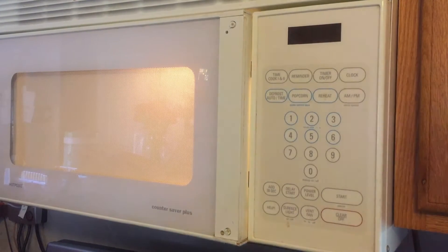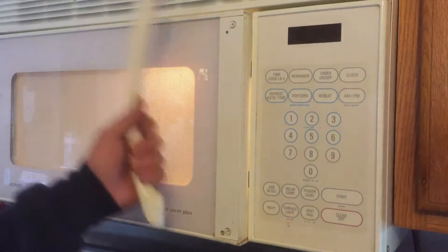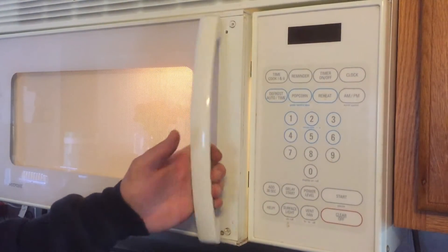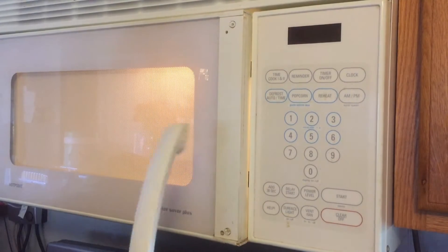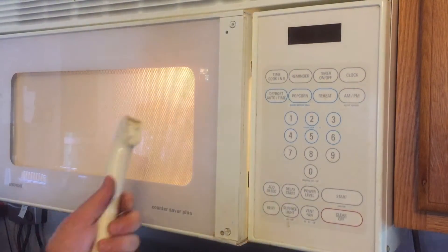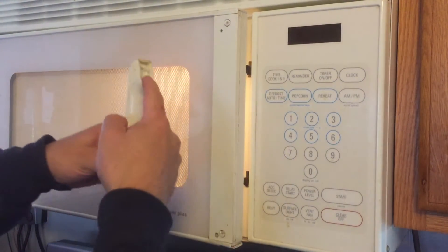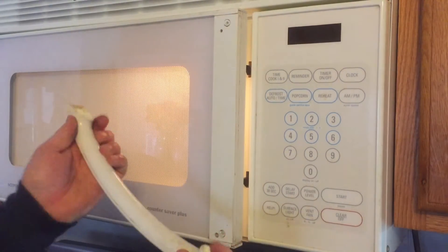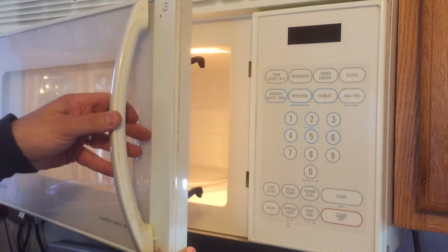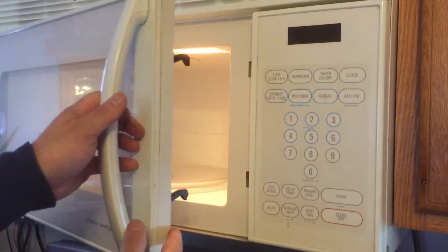I'm not exactly sure why this broke. She just grabbed it to open it and tore the handle right off. I always knew my wife was a brute, but I didn't expect her to tear the handle right off the microwave. You can see where it broke — it was the plastic studs that were originally attached to the handle, and they went in through the microwave door. There are screws on the backside, and we'll show you that in a second.